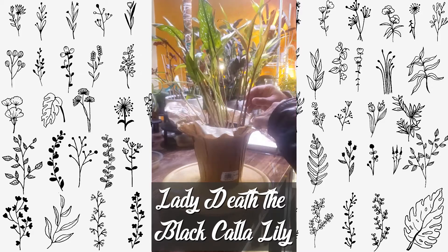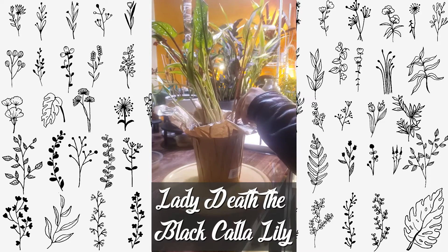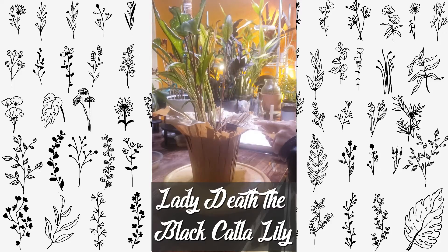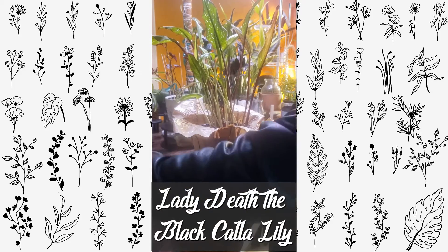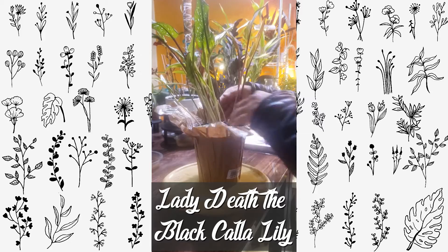I'll probably break her in spring, but for now she's doing alright — minus the dry stalks. Some of these have dried off and wilted. I'll go ahead and trim some off, which I have already done. Otherwise a lot of the stalks still look healthy.